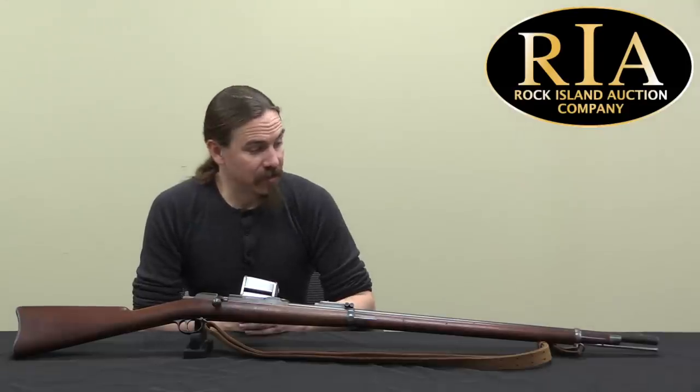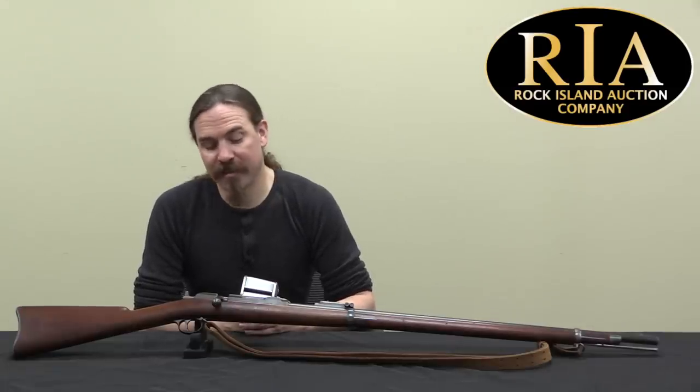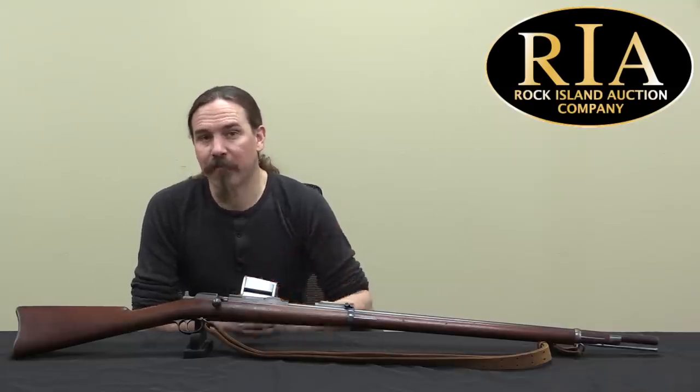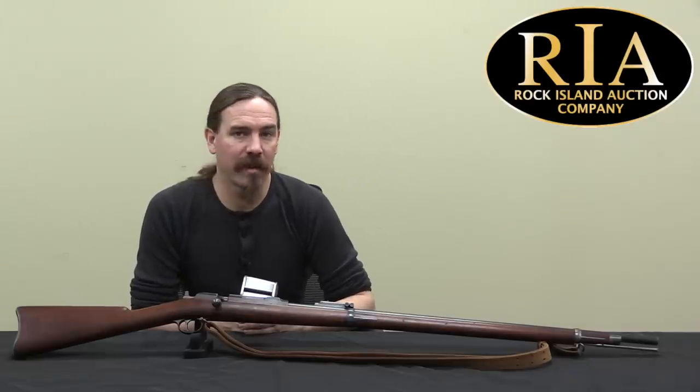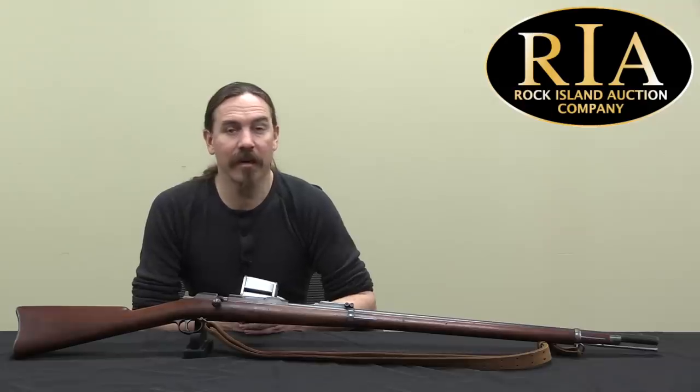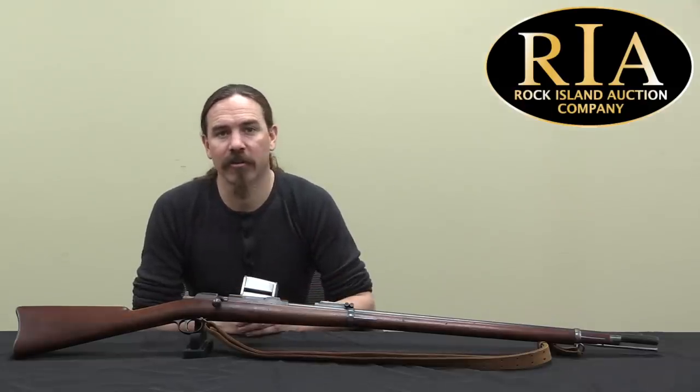So, that is the story of the Colt Franklin. It is definitely one of the more distinctive and cool Colt rifles of the period. If you're interested in it yourself, it is coming up for sale here at Rock Island at the end of April 2020. You can check out their pictures and description and everything in their catalogue on their website, as well as everything else they've got in the auction. Thanks for watching.